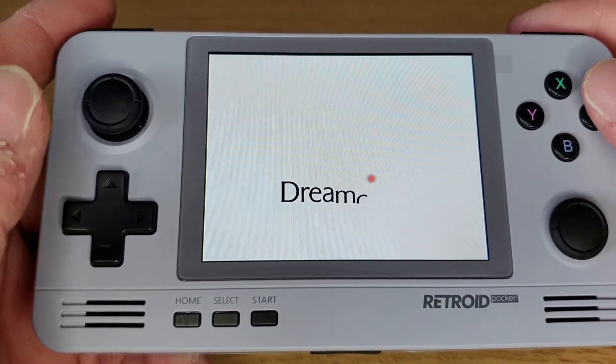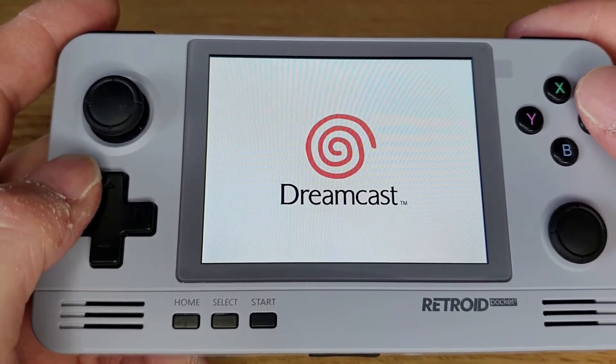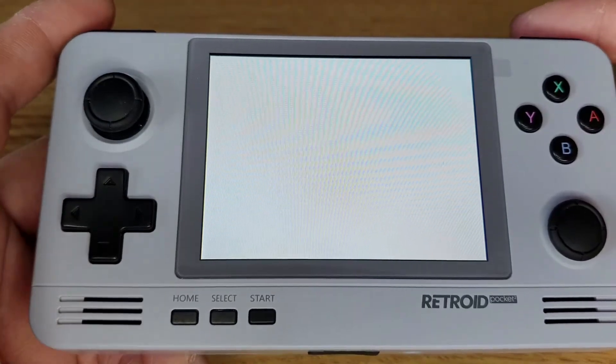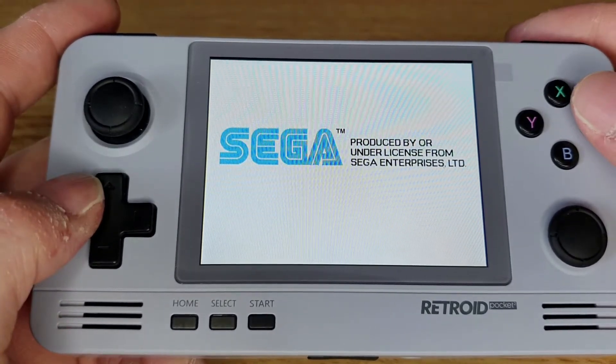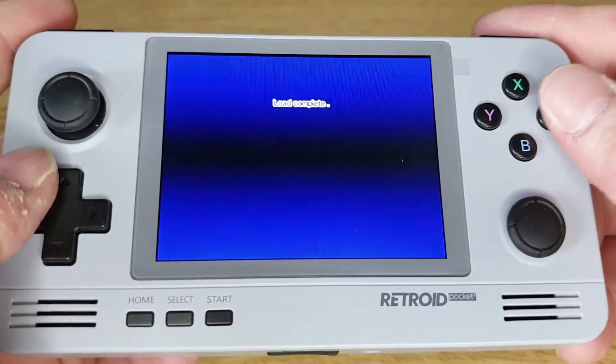Hi guys, welcome to Crazy Burger. Today we're going to look at how to open up the Retroid Pocket 2 and remove the battery so that you can then successfully install Android 8.1 onto the Retroid Pocket 2.